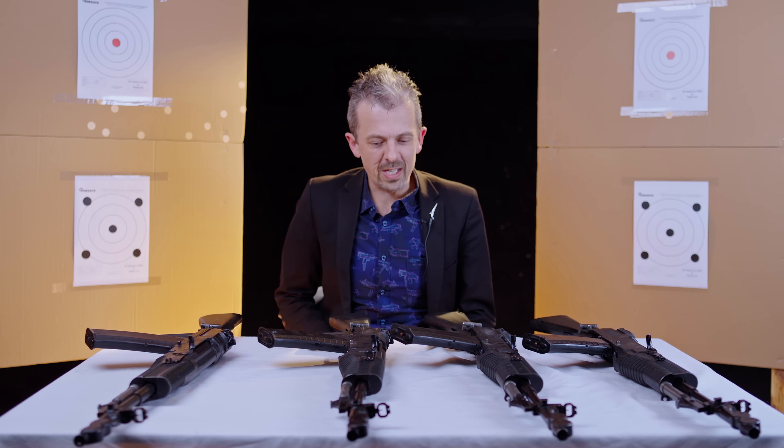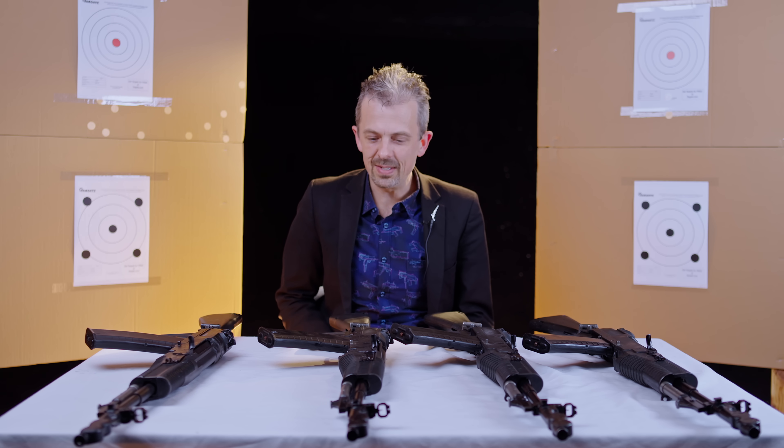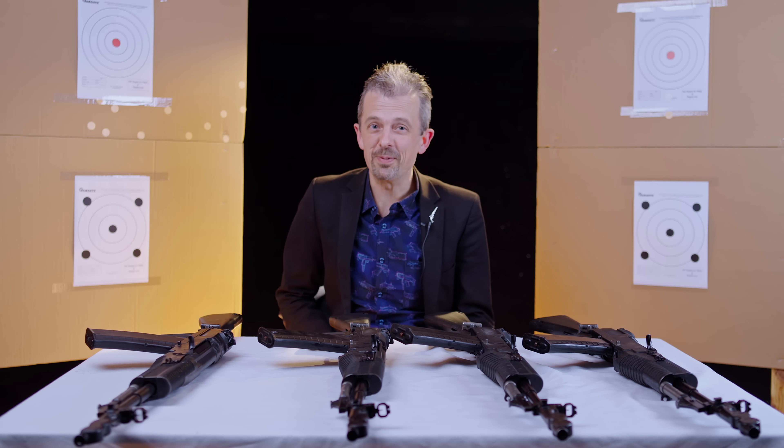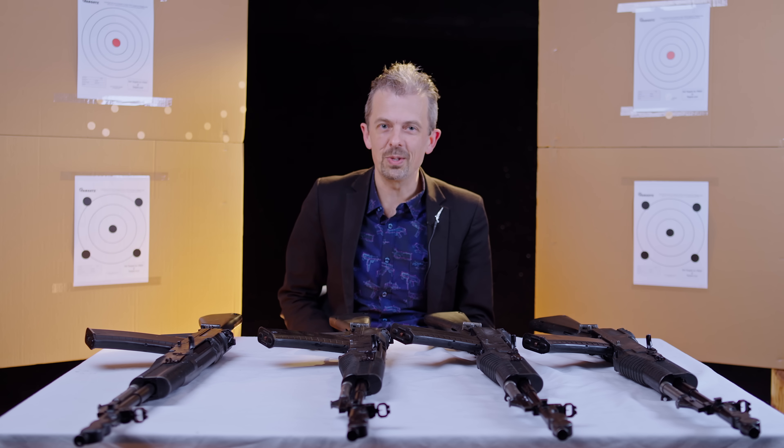Now, as we unexpectedly have three live-fire AN-94s and I hear this thing has three different firing modes, it would be a shame if we didn't take these to the range.